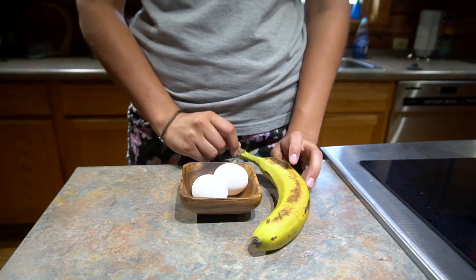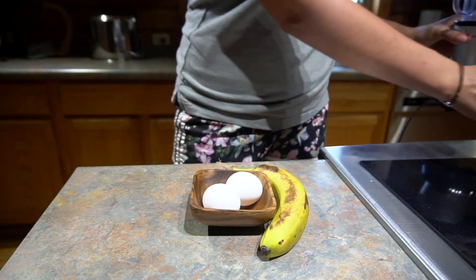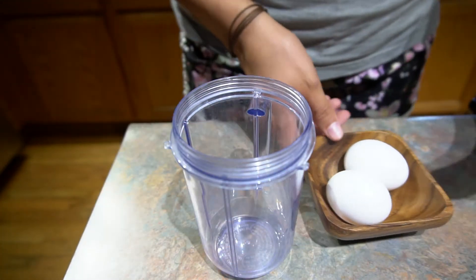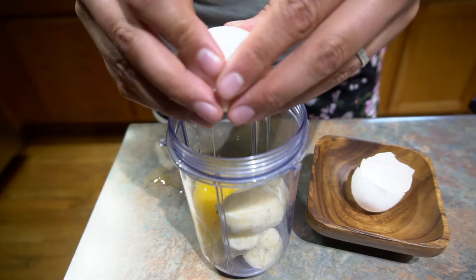All we need for this recipe is one banana and two eggs. We will also need a blender and baking spray for your waffle maker, and you'll also need a waffle maker. First things first, let's peel our banana and crack our two eggs.